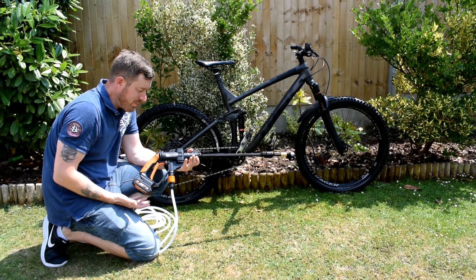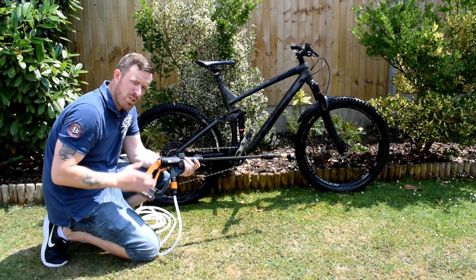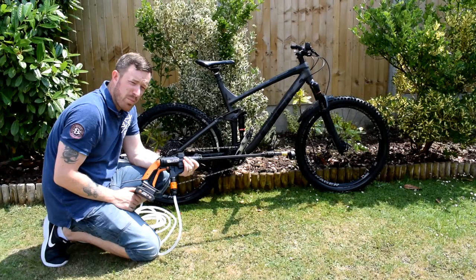Well, that just about covers it. That is the WORX Hydroshot Portable Pressure Washer — it's just amazing. It's £150, and you can get it cheaper if you don't want all the accessories. It does the job well, it's got so much power — up to five times a garden hose. I use it for mountain biking but you can use this for absolutely anything. If you like the video, rate, comment, and subscribe — there's plenty more good stuff coming. See you for the next one.